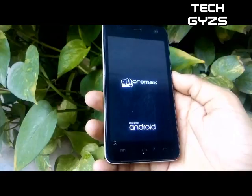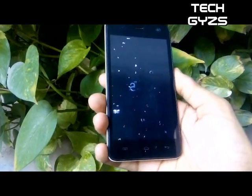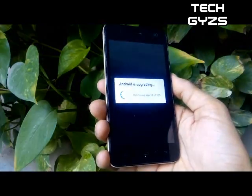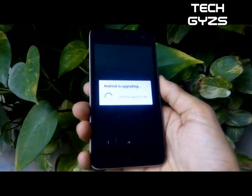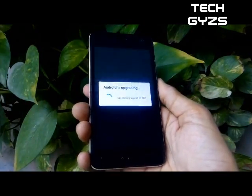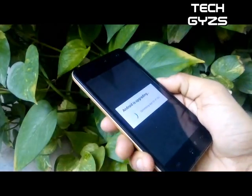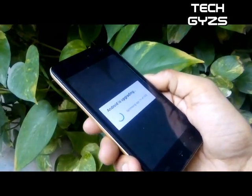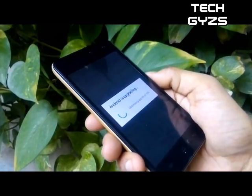For example, if your action bar color is blue, it will adapt to your blue color. Other tweaks we have added in this patch include improved sound quality, improved camera quality, improved battery performance, heating issues now removed, and much more that you will discover when you use this update on your phone.